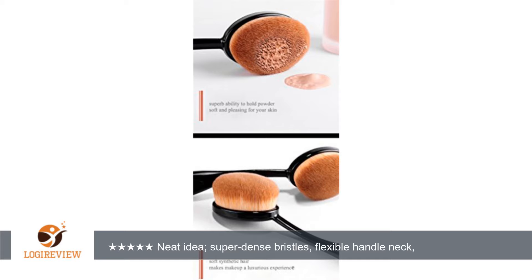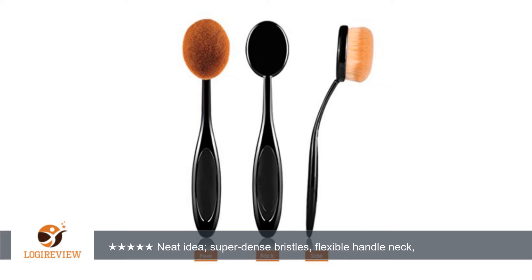Some other people I know have similar brushes with more rigid handles and I'm not sure which are better. I'll have to get a rigid handled brush to test against these. I'm not sure that it matters — these work great. I think it just might be a matter of preference.